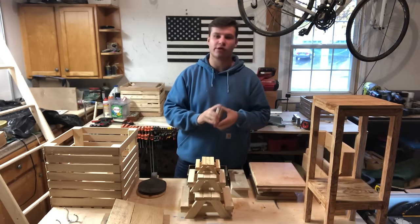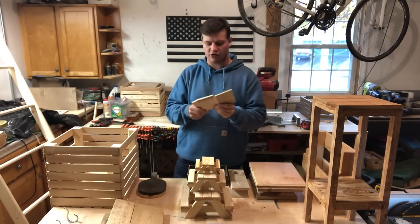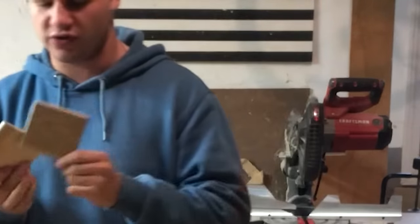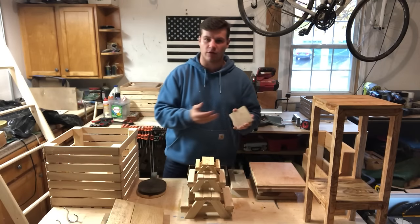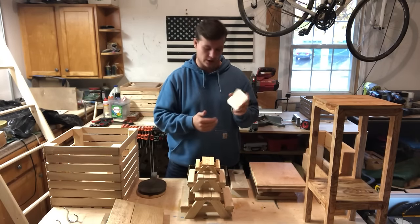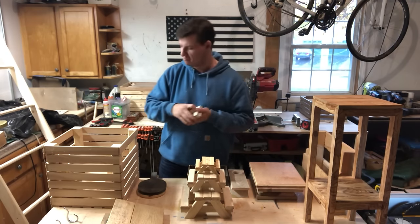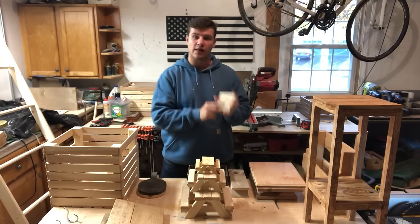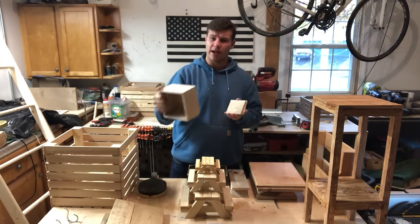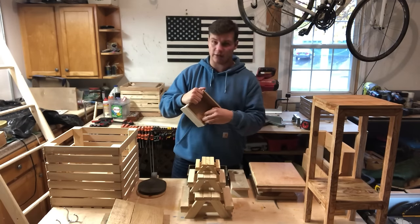Next we've got coasters. Coasters are an obvious project that is so easy to make. These are just some scrap pieces of maple, about 3.5 inches by 3.5 inches. You can use a 2x4 to make these. All you have to do is cut it to the size you want, put some poly on it, sand it, and it comes out looking great. If you're selling coasters, make a little box with the same type of wood and slide them in there — you can sell them for a lot more money with that little box.